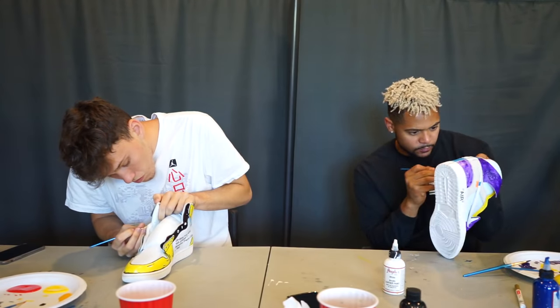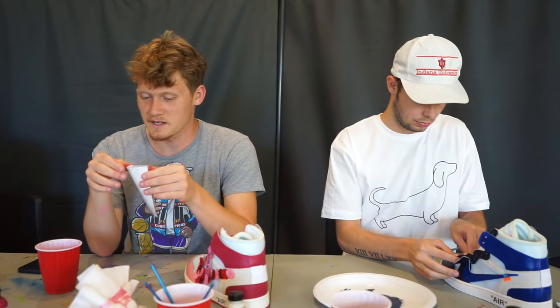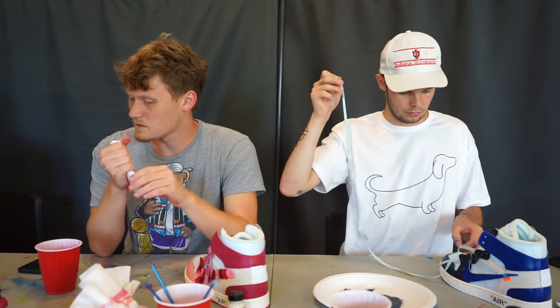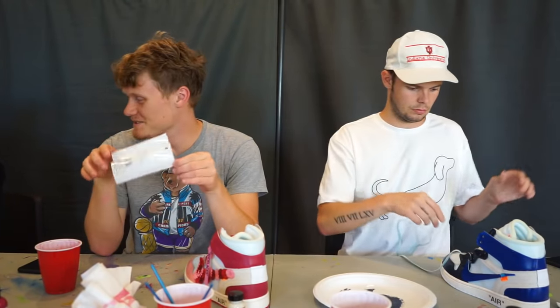You also have to finish painting your shoe before the four minutes are up. Did you paint those shoes over multiple days, James — the Travis's? That was like a two-and-a-half-day project. Yeah, but I did five of them — five full pairs, not just one single shoe.